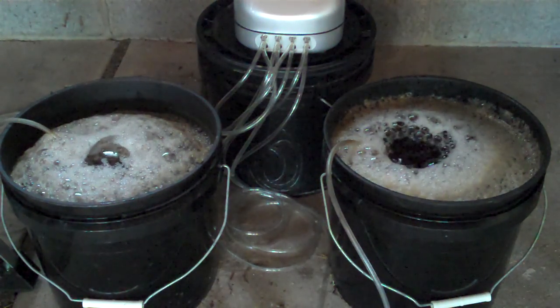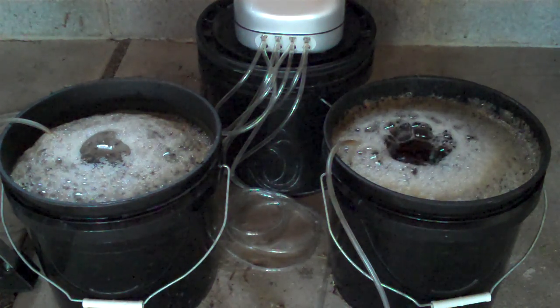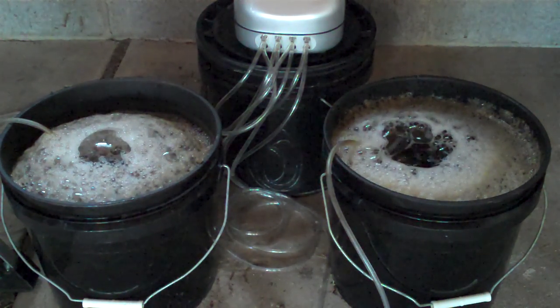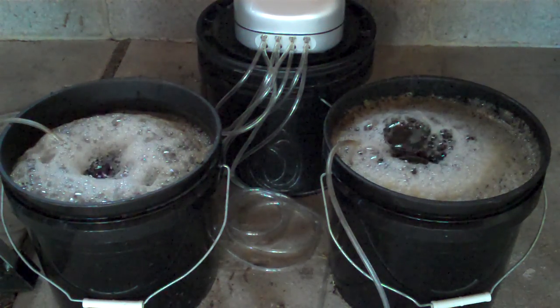I've got a couple of buckets of compost tea here. I'm pretty new to making compost tea, so I've been trying a few different methods.